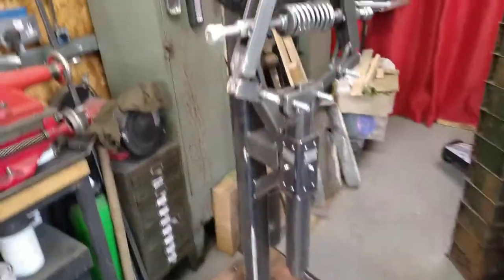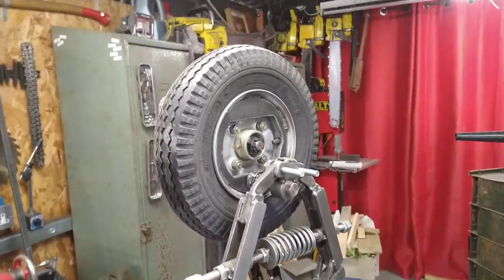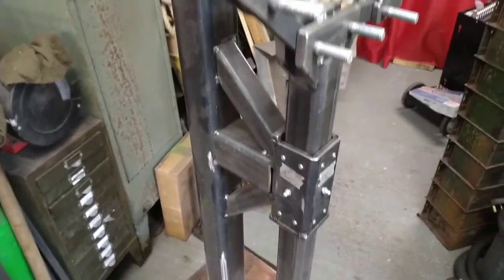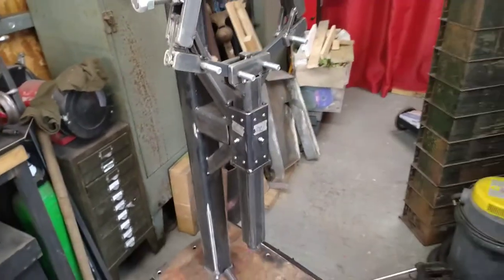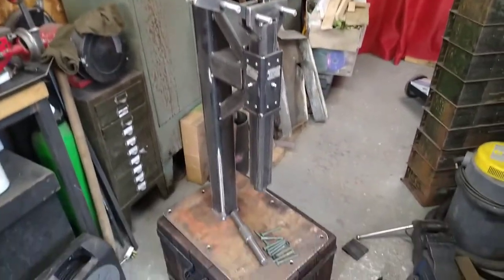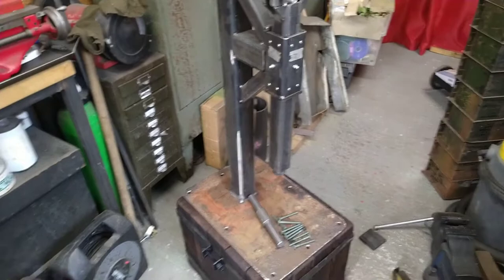I'll be taking this to the forge obviously once I get it all fully finished. This is more for drawing out, making scroll and stuff - fire pokers, that kind of thing, small work. I've not got the funds to buy one, and obviously with an engineering background I decided I'd make one.